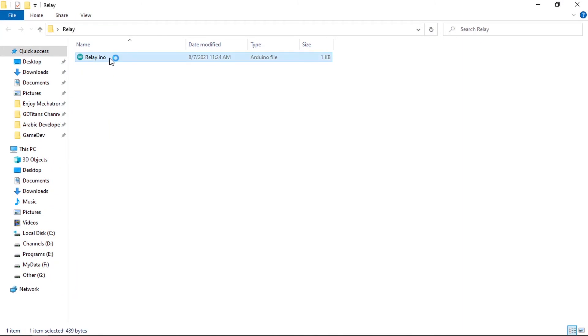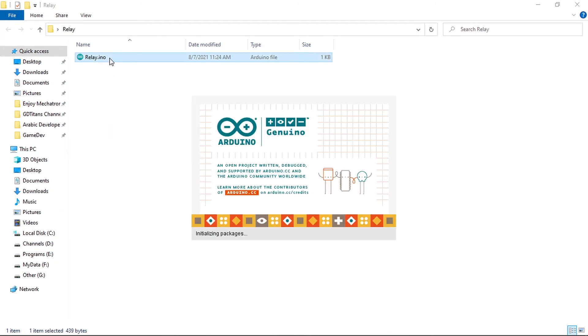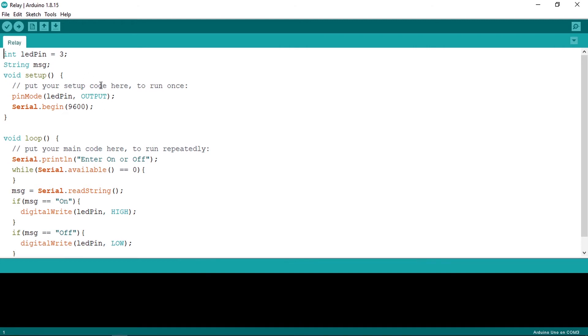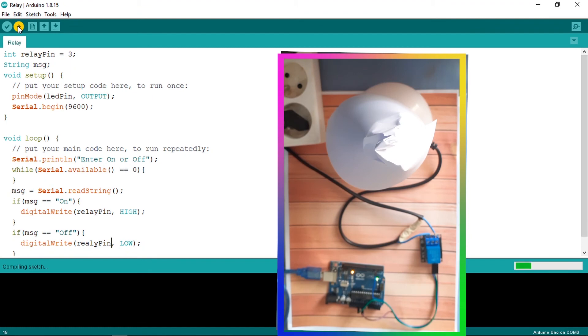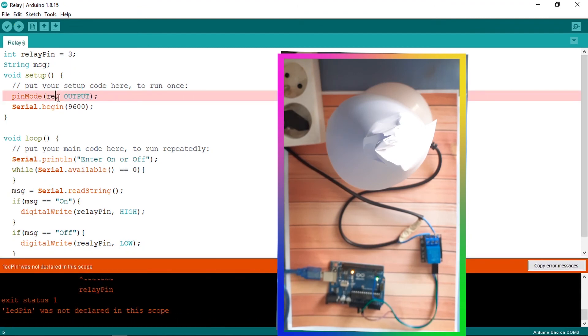Before we finish, I want to use the previous script from the previous video where we used the serial monitor to turn an LED on and off. We are going to modify that script to control the lamp instead of the LED. We'll use the same pin but change it to relay pin, which is pin number 3. We check if the received string is 'on' — we set the relay pin to high to turn the lamp on — and if we receive 'off' it turns it off. Make sure to change all references to relay pin and upload the code.